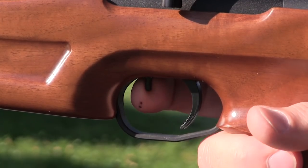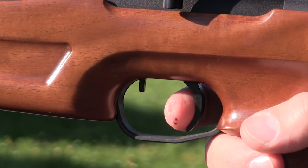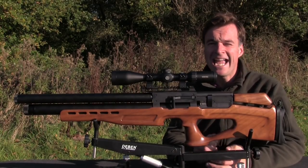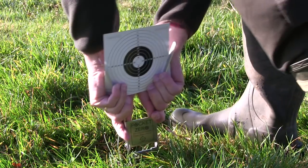The safety catch is a touch close to the trigger blade for my liking, but that does mean you can use it without having to adjust your hold. You push it back into the safe position and then push it forwards when you are ready to shoot. That's a quick overview of the AT Vulcan 2 Tactic's main features — let's do some shooting with it.